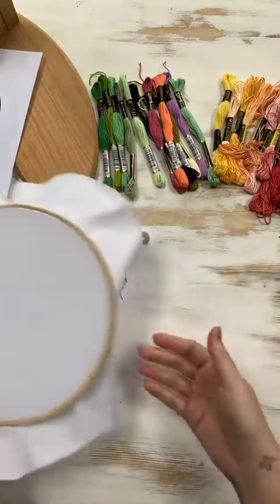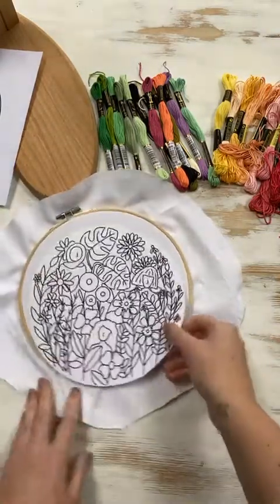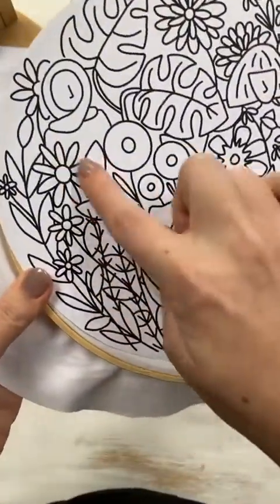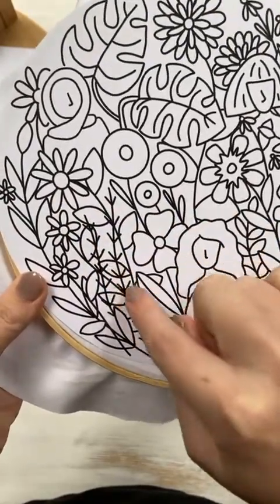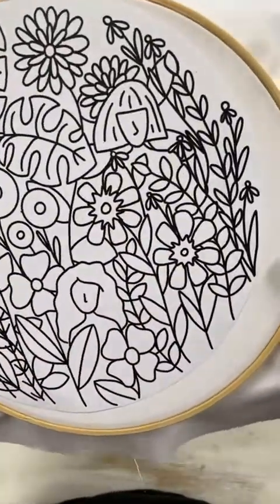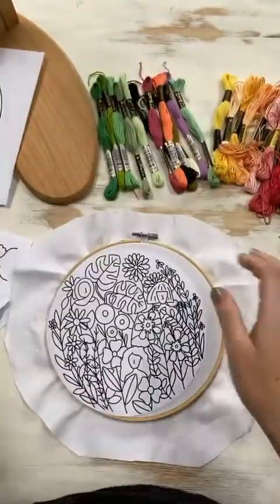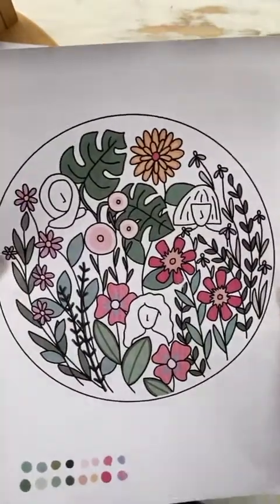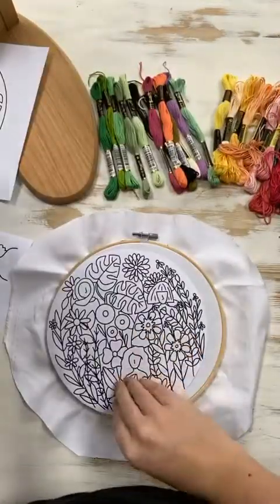I'm not going to trace the whole thing as it takes quite a bit of time. The only tricky part in the pattern where I had trouble is here where there's some overlapping. I'd suggest doing the leaves first and then coming back to do the overlapping part on top. Most everything else is fine, and when it's all stitched up and colored in there's actually more white space than you'd think from looking at the drawing.